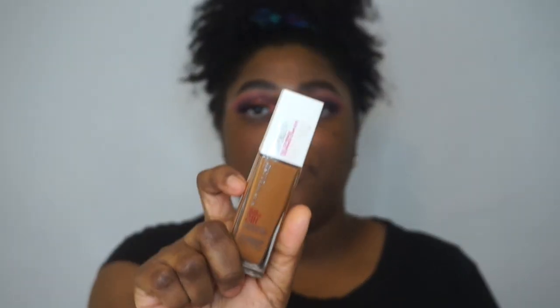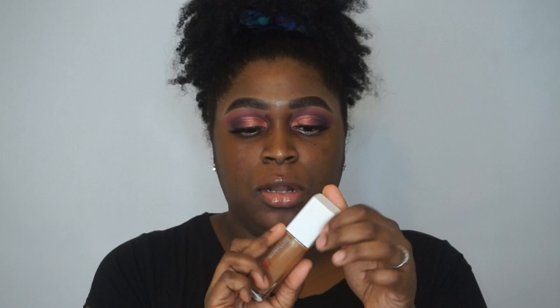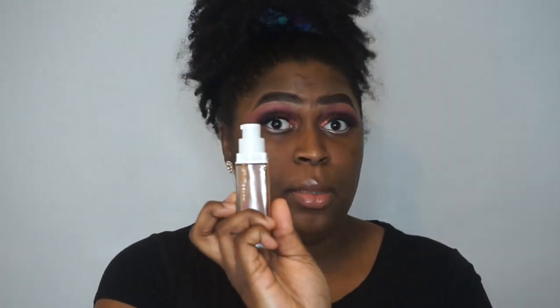This is what the bottle looks like. I have it in the shade 356 Warm Coconut. I got mine from Amazon, so it does have this little sticky perforated thing — just take that off. The top looks like that, and it comes with a pump, which is a good thing.